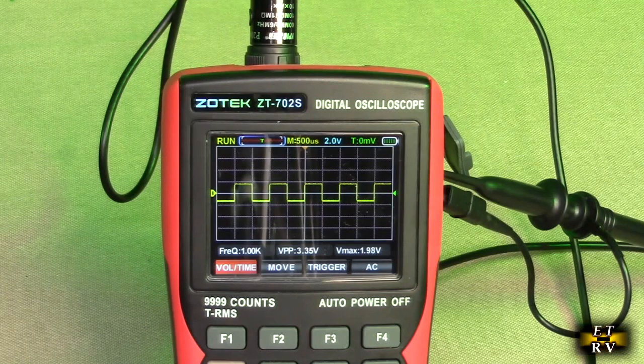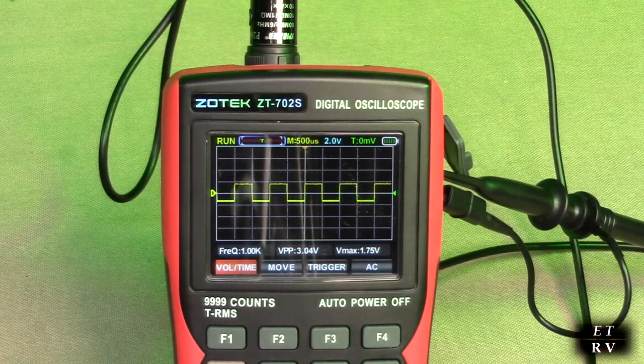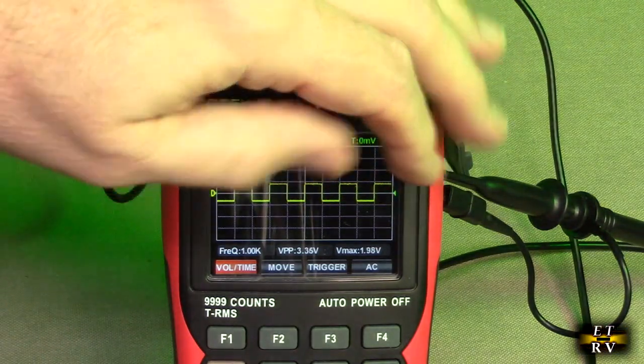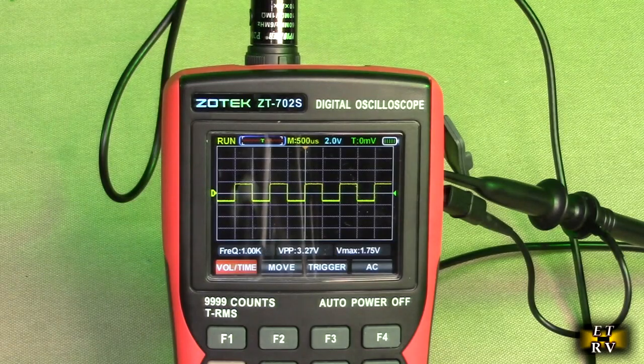Number eight on here is the waveform itself that you're seeing. Number nine on the display is the actual frequency that it is measuring — if you look right there, it is one kilohertz. Number ten is a little tiny line which is the vertical cursor — it displays the current triggered vertical voltage position. There's a little arrow right there, and that's where that line is going through the center of the wave.